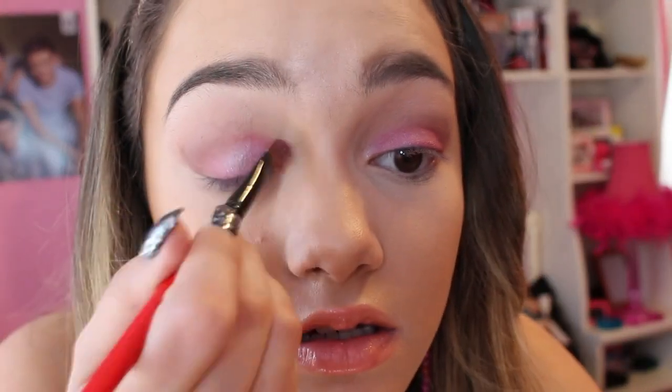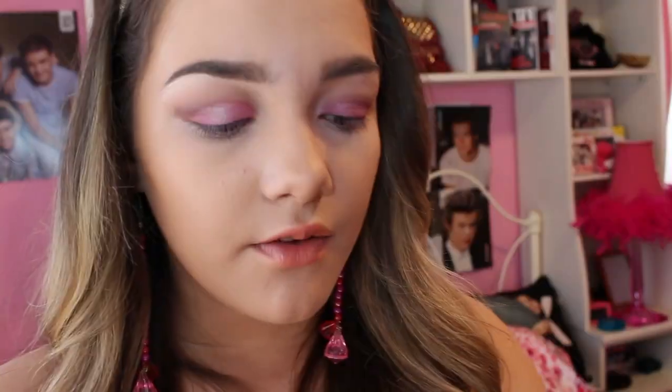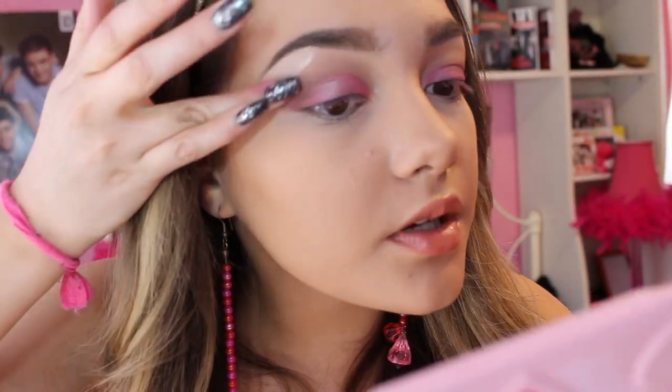Take the brush used for the lid shade and use Cotton Candy again along the lower lash line. Then take Mocha on the ring finger and put it here for a very subtle highlight.